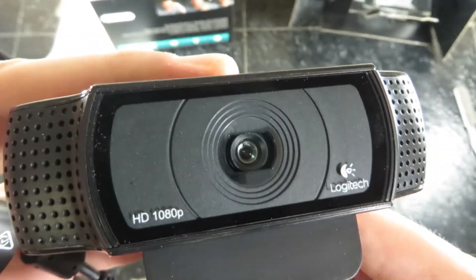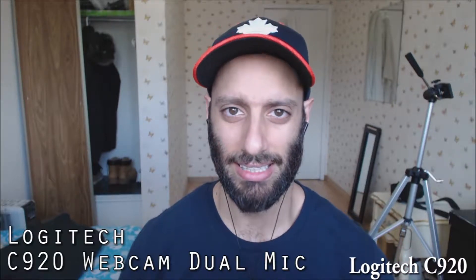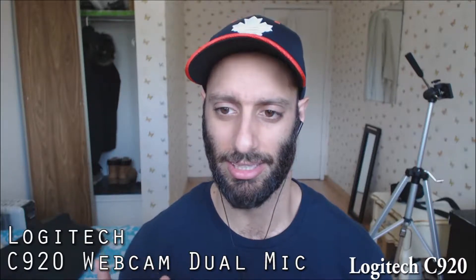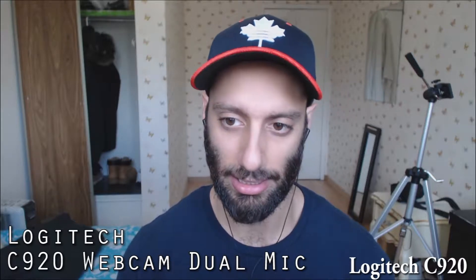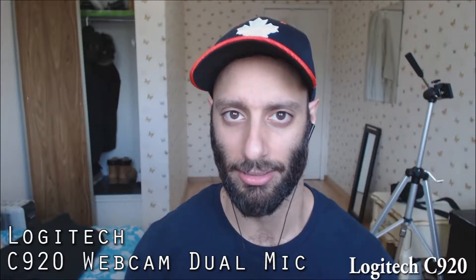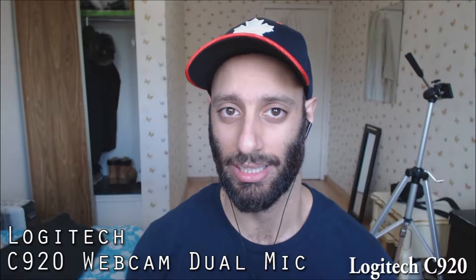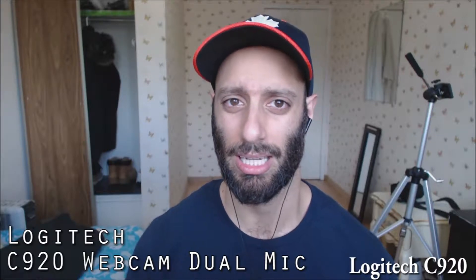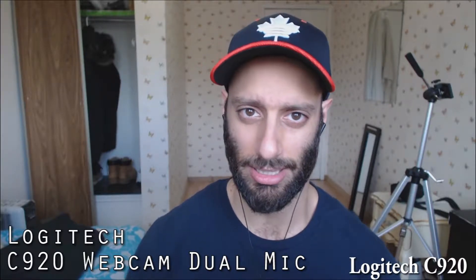It has dual microphones, one on each side. I'm going to give you guys a sample clip so you'll hear exactly how it sounds. So now I'm using the webcam's dual mics — as you can hear, it does sound a little bit muffled. For some reason the dual mics sound very muffled; they don't sound clear and crisp. That is the only con with this webcam — if you're recording with it, you'd have to use a separate microphone to get crisp quality sound.